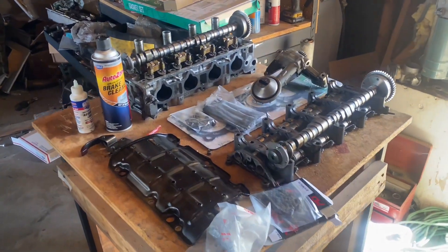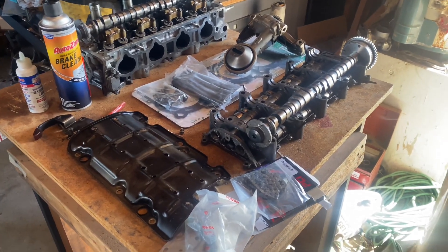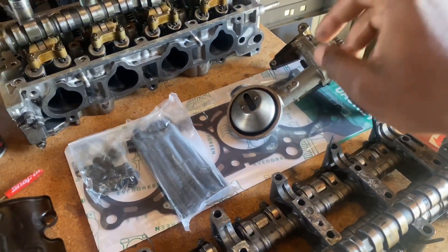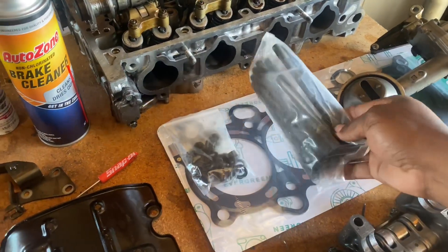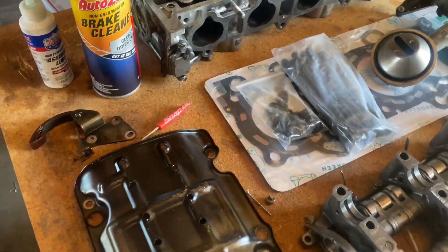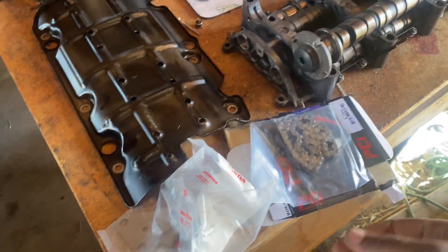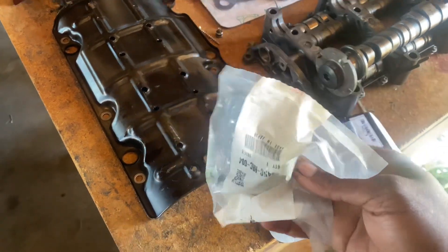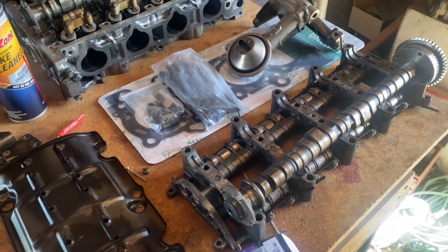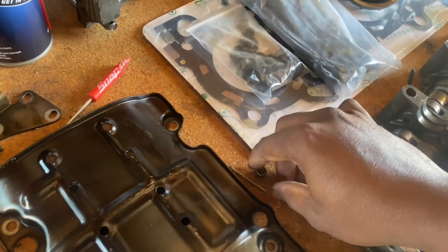What up YouTube, so today's going to be part six on how to build a budget K-series engine series. Today we got some parts that we're going to be installing: our Type S oil pump kit, our head gasket, we got our Jack Spania head studs that I'm going to try out since they're pretty cheap at 50 bucks. We'll put our windage tray on, got our new timing chain for the oil pump kit. I just want this motor to be reliable and make some decent power. We'll be installing the head and pretty much the pump kit today.